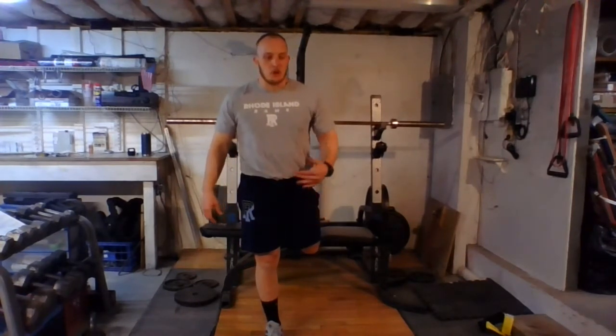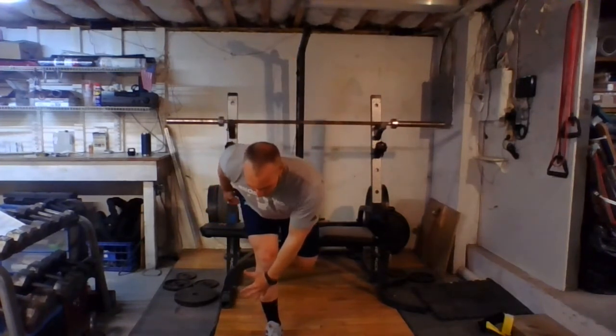Once we've done our 20 reps, we're going into our long duration iso — 30 seconds at the bottom, 15-second break up at the top. So we're here, squeezing, feeling everything there, 30 seconds on the clock, then come back up and shake it out.